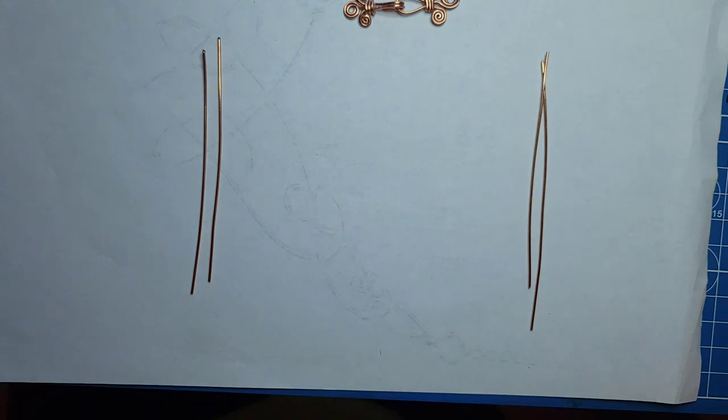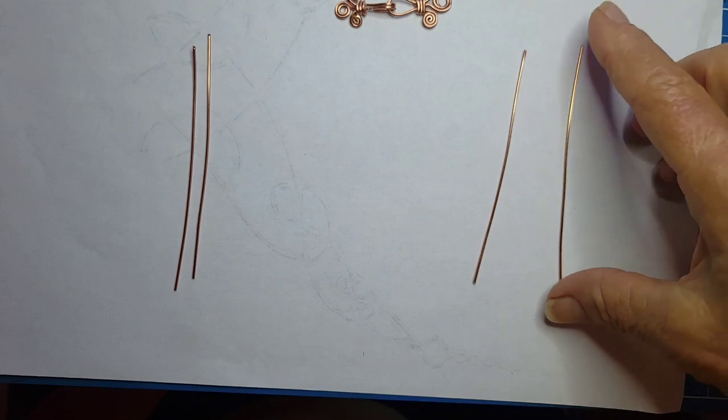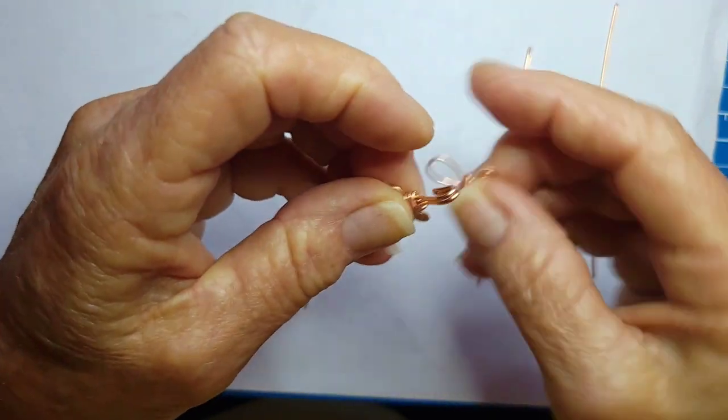The first thing you're going to do is cut three pieces of 18 gauge round wire at three and a half inches and one piece at four inches. The first one we're going to make is going to be the clasp.